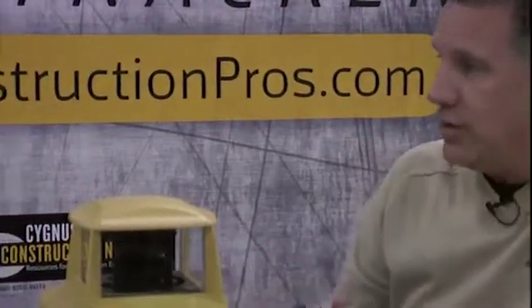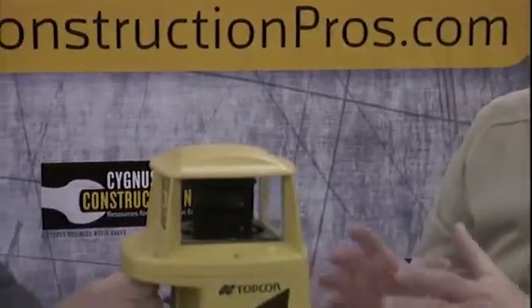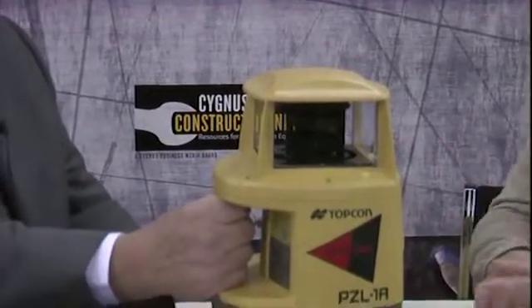So this is totally portable — battery-operated? It is battery-operated. What the worker would do is set the instrument up on a tripod, and they would use that to run the job. As they move the machine along, they would also move this transmitter along. In most cases we'll use two or maybe three on a job site.